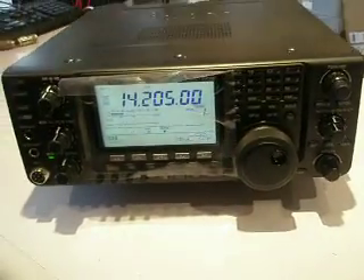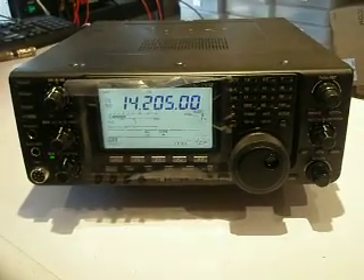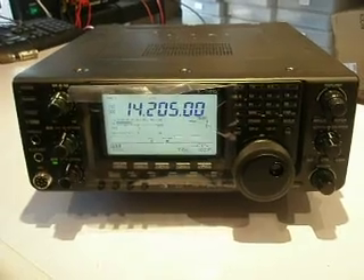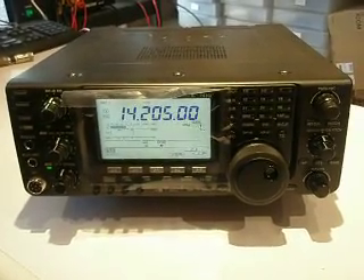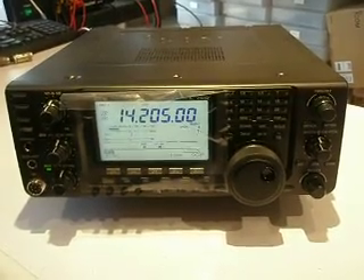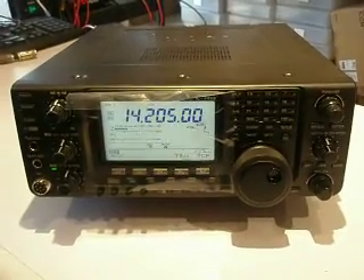As you can see, it does have a very similar look — if not an identical look — to the IC9100. If you are in the market considering the IC9100, this is what your transceiver would look like, but with dual display, with HF, VHF, UHF and SHF equally displayed top and bottom.